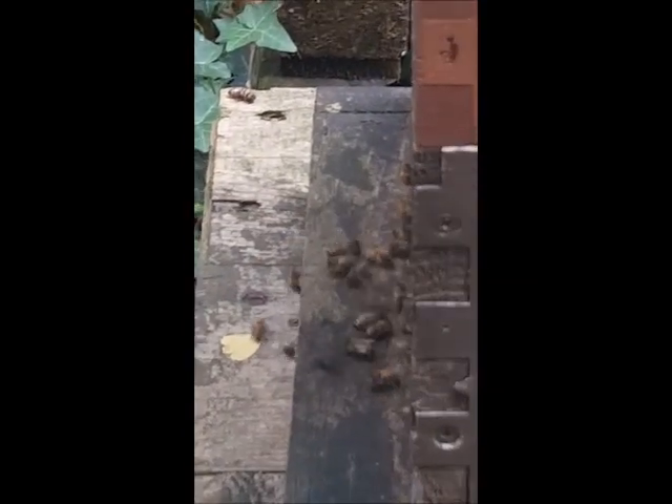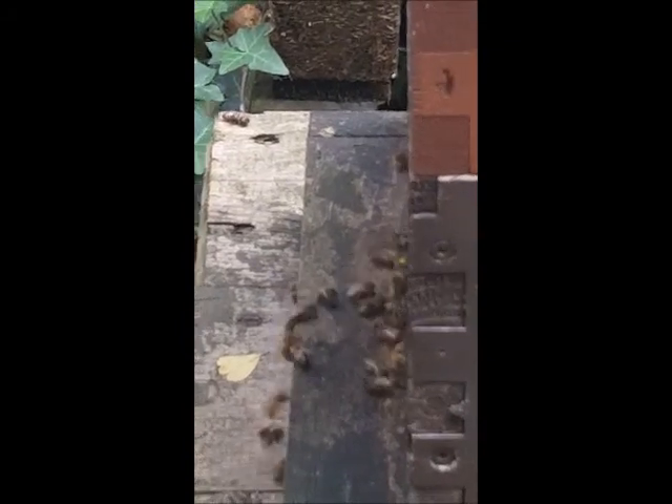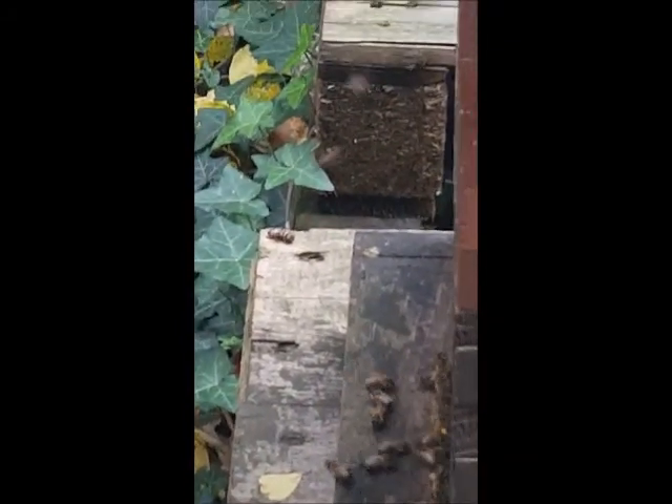The other hive doesn't look as good. Hardly any bees coming in and out of that one. Although the odd one or two bees that are going in and out of that one are taking in pollen. So we won't start worrying — we'll wait till next year.